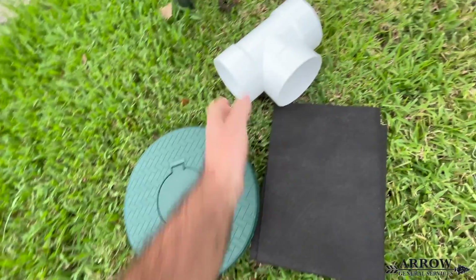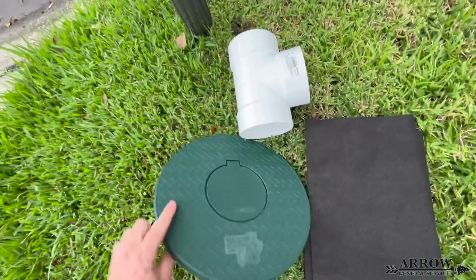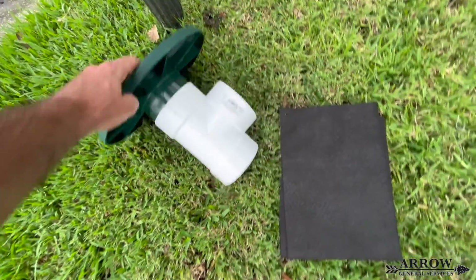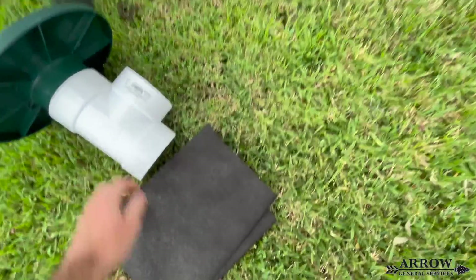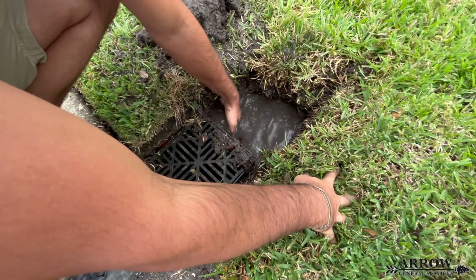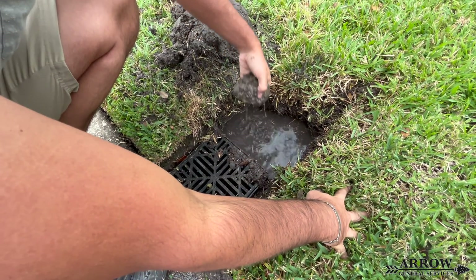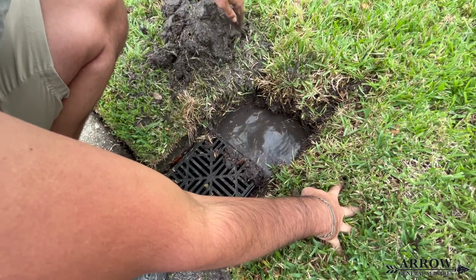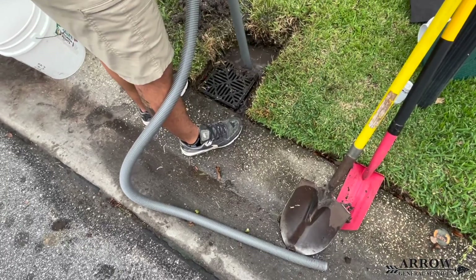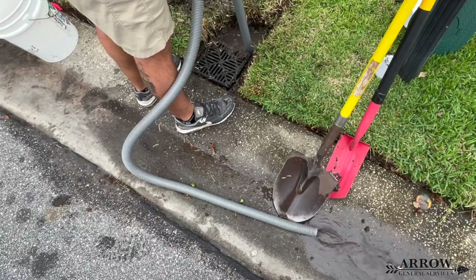This discharge will be a lot better than using a catch basin as a discharge. The reason we would recommend not using a catch basin for a discharge end on a drainage system is because the catch basin is always going to hold water, creating a place for mosquitoes to breed. During the rainy season, when there are periods it's not raining, the water becomes stagnant and starts to grow algae and all kinds of stuff in the basin.